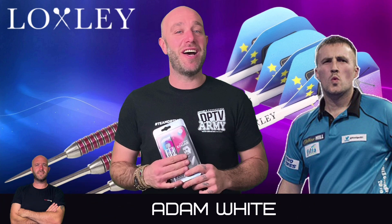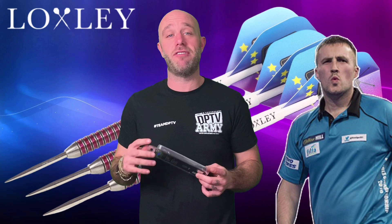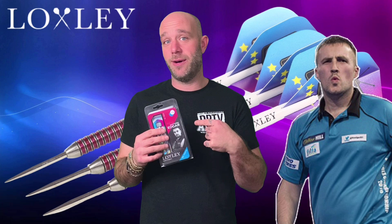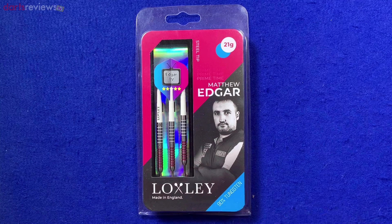Hi guys, Adam here from Darts Reviews TV in association with Darts Planet TV. Today I'm going to be reviewing the man himself Edgar TV Locksley's Edgar Darts. Let's go open the box. And if you're watching Mr. Edgar — if you're brave — we could have a game, we could get it on! Here's a closer look at the Locksley Matthew Edgar Darts.